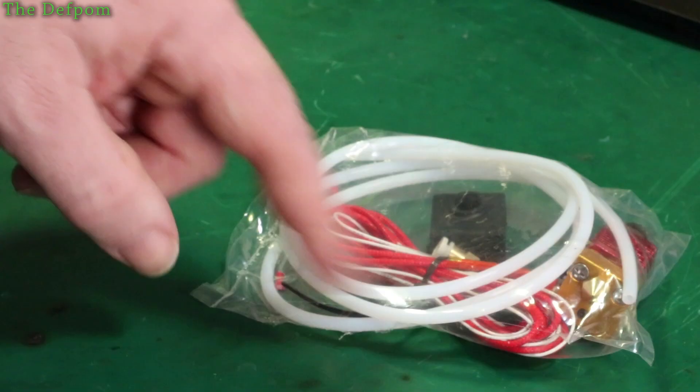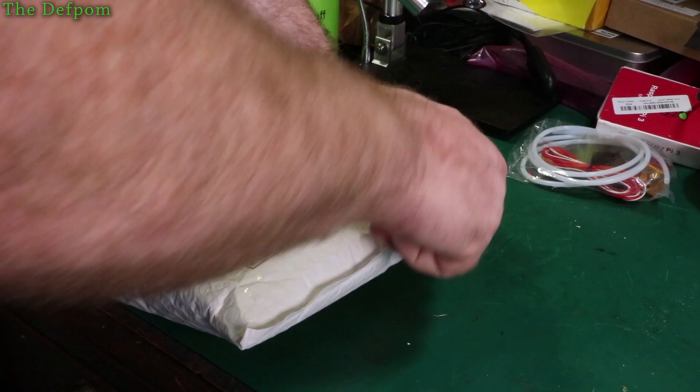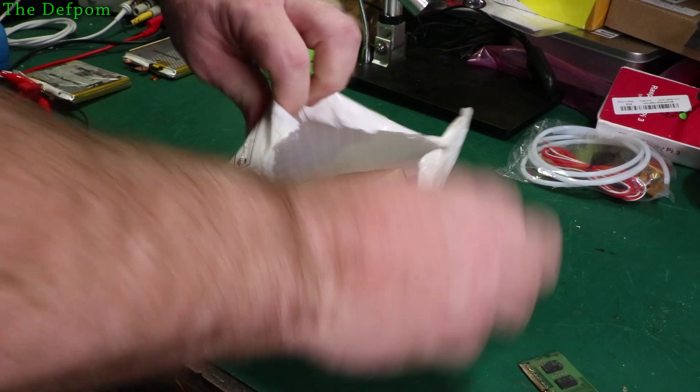It comes with a Teflon tube. The Teflon tube restricts what temperature you can print at because you can't print hotter than the temperature it melts at. They also gave me an extra one — so now I'm going to have a whole bunch of these little spare parts.